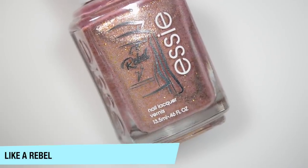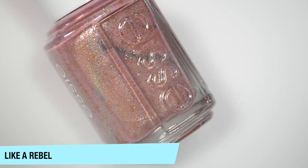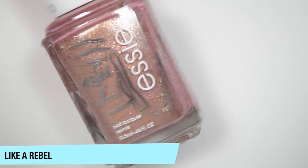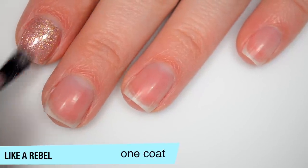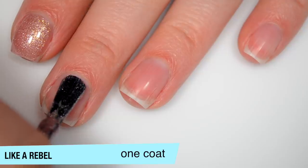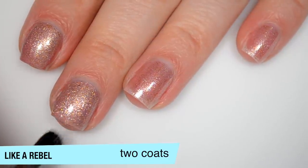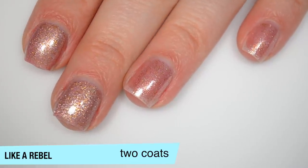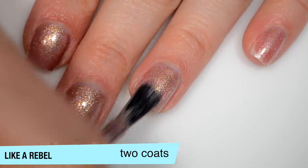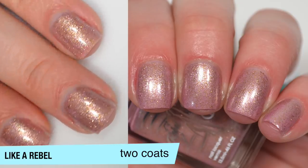The next polish is Like a Rebel, inspired by Ladylike, which I do not own. This is a really interesting rosy pink packed with gold and silver micro flakes, which give it a really shiny, almost foil metallic appearance. It's a bit sheer on that first coat — very close to my skin tone. In the first coat it just looks like we're getting those flakes out, but they are very metallic. This one starts to build up on the second coat — I can see some nail line at one angle and none at the next. Good formula, and this dries smooth with no texture to those flakies. That is two coats of Like a Rebel.